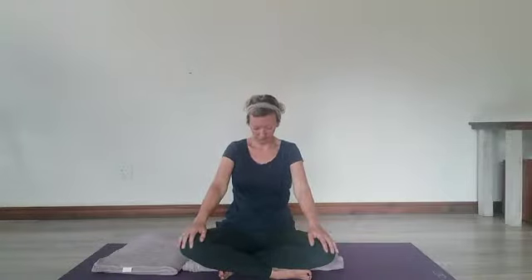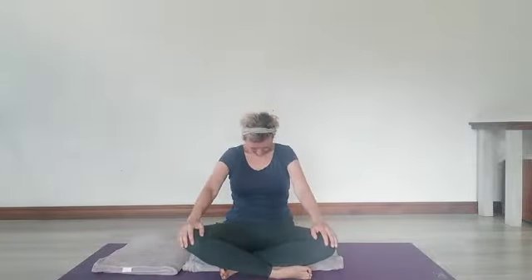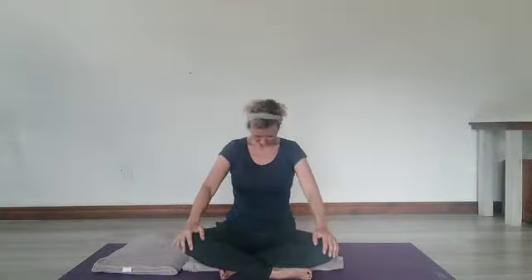Checking in with your shoulders and your spine into a gentle cross-legged seated cat. As you exhale, round the back and drop the chin down. Feel the extension through the back of the body. And as you breathe in, lift and open up the chest. Easy breath.